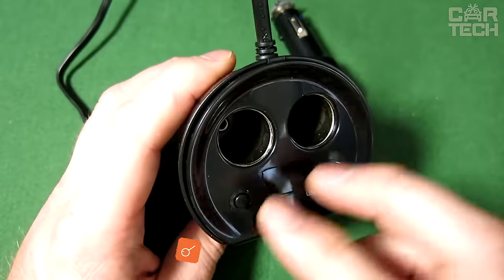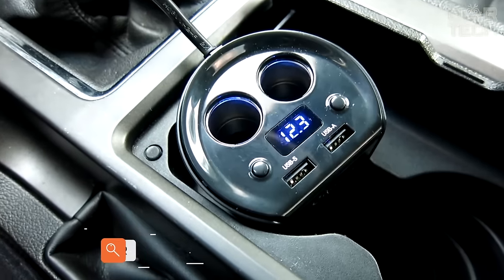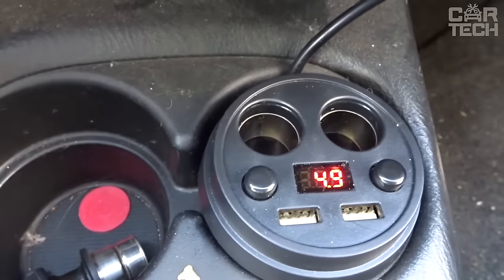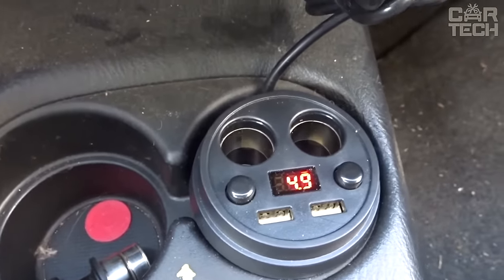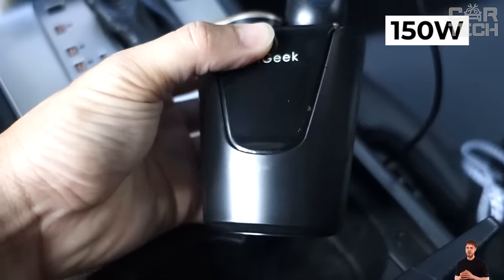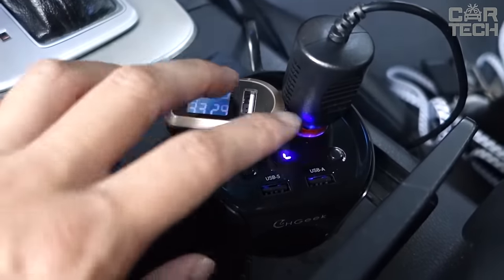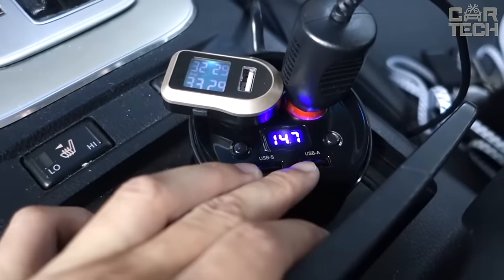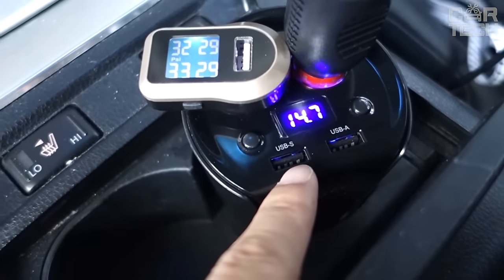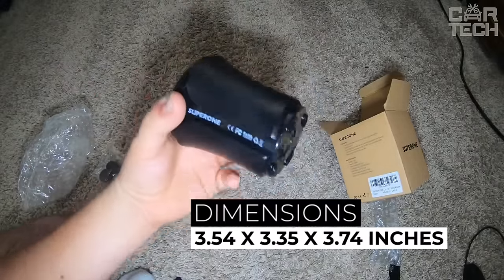Cigarette lighter splitter — a handy thing in the car interior if you have many gadgets that require regular recharging of the battery. The device is made in the form of a stylish glass, on top of which there are two USB sockets and two standard cigarette lighter plugs. Also, there is a built-in inverter with an outlet up to 150 watts. You will be able to connect a laptop charger and charge as a full-fledged home power supply. The cable length is 27.5 inches and the dimensions are 3.54 x 3.35 x 3.74 inches.